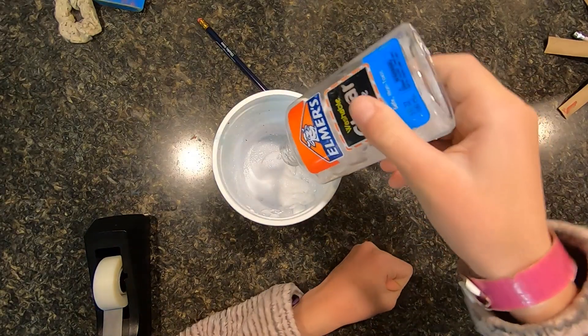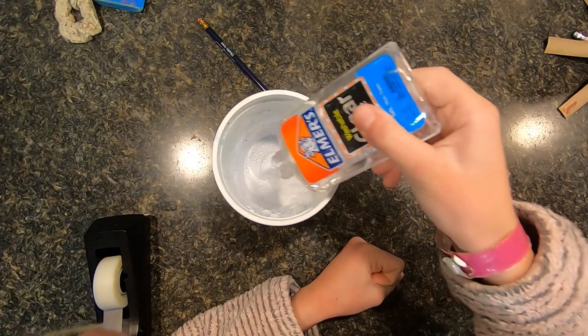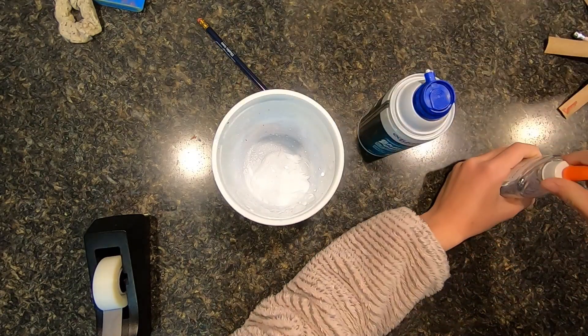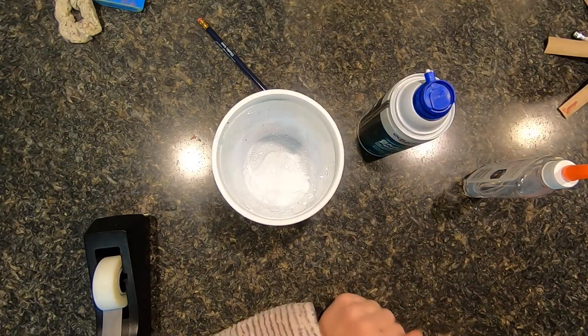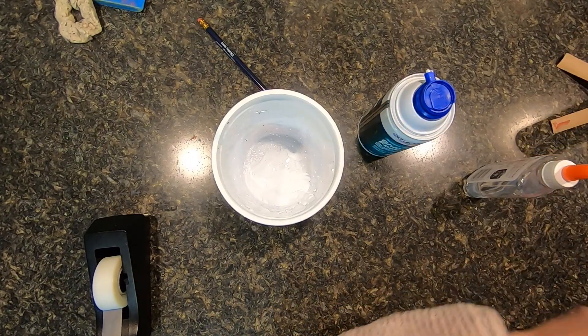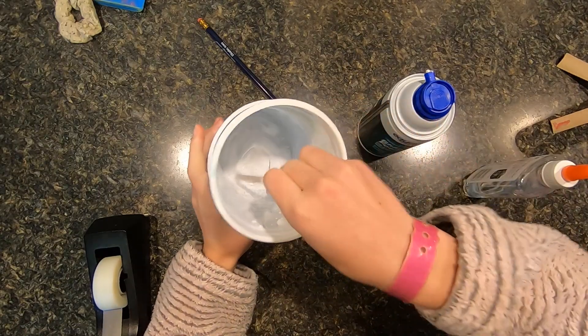Then you put glue in. Then with whatever you have — right now I have a pencil — go ahead and stir it up.